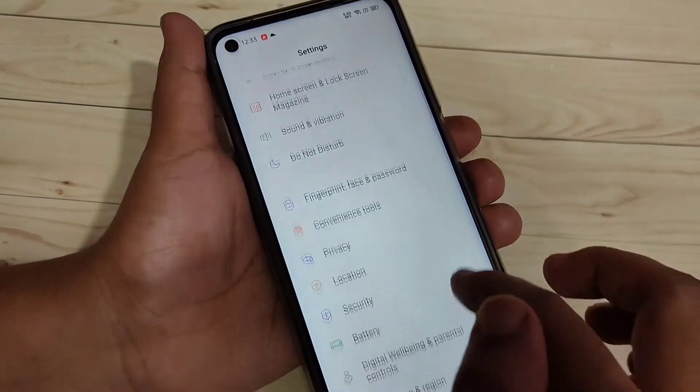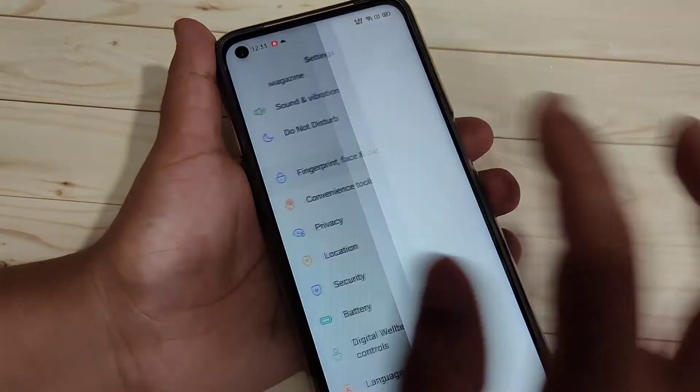For this, go to Settings and scroll down. Here you can see the option Fingerprint, Face and Password. Tap on it.